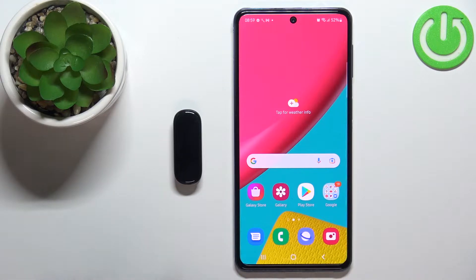First you will need to turn on the smartband and you can do it by plugging it into the charger. Once you plug it in, it's gonna get power and it's gonna turn on automatically.